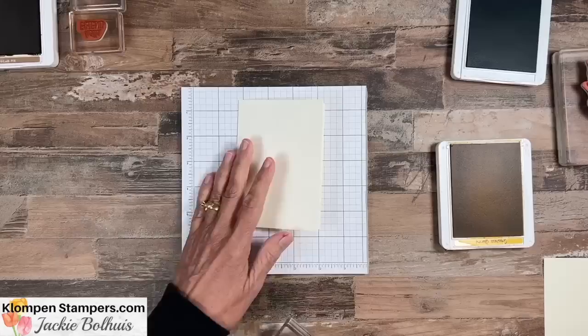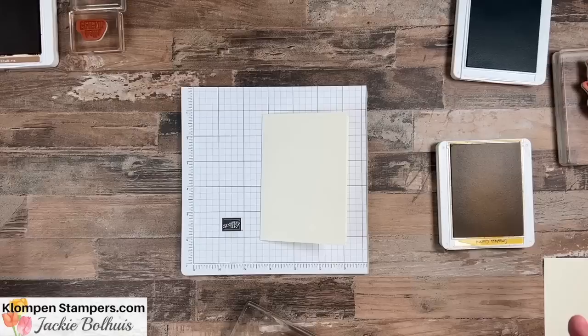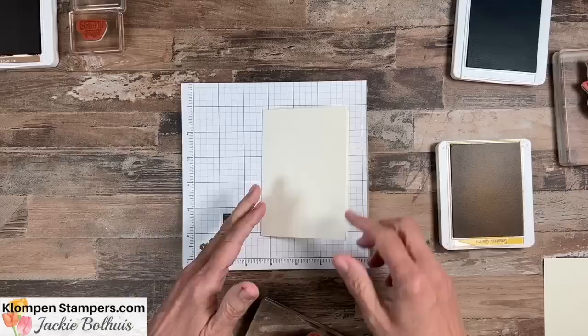I'm using the vanilla note cards and envelopes from Stampin' Up! I love these because they come in a pack of 20 — you get the note card, it's already scored, you fold it in half, plus the envelope. Then all you need is your stamps and ink and you're ready to go. I'm going to make two different ones for you and show you how to take it from that simple SIP card to actually stepping it up.